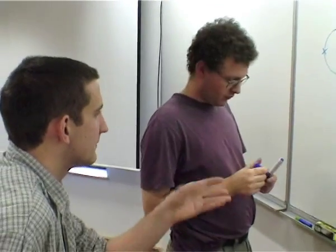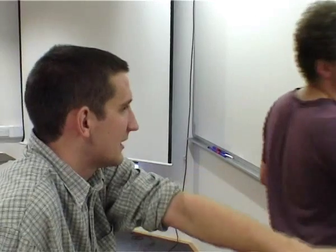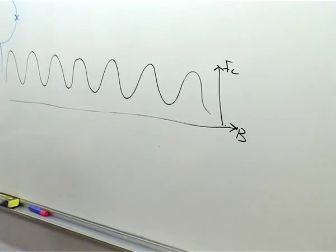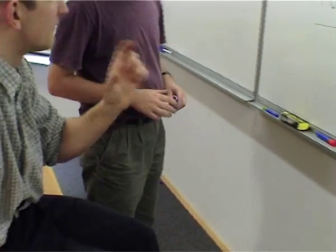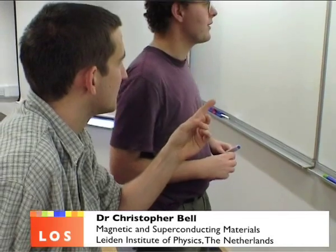You can replace this and say this is critical current against magnetic field. In the single junction case, the minima corresponded to one flux quantum in the junction, but now the minima correspond to one flux quantum in the loop.